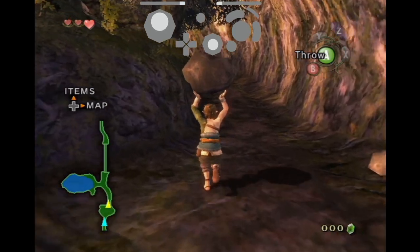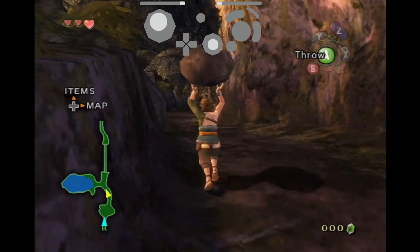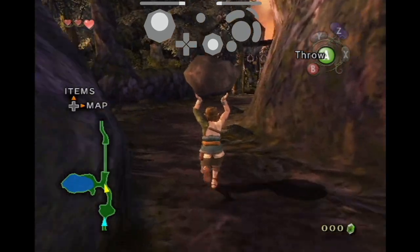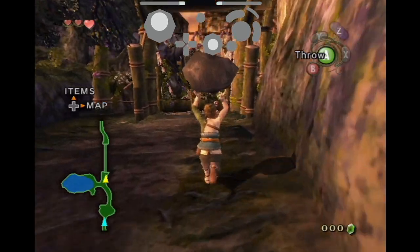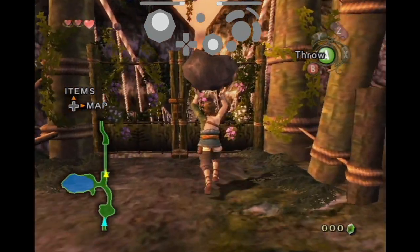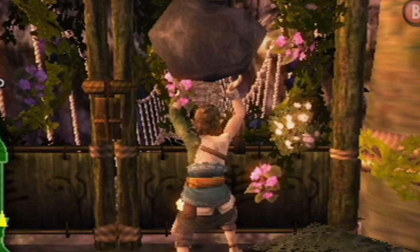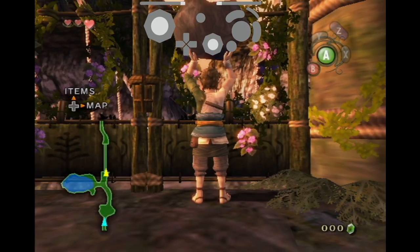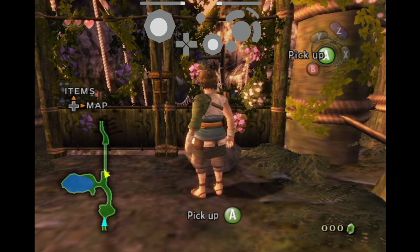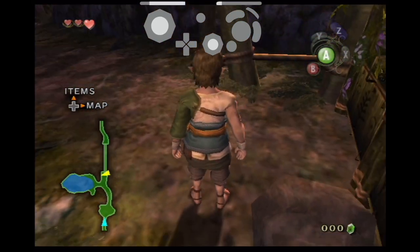The first thing you're going to want to do is grab this rock and start walking towards the gate. Once you get to the gate you're going to want to line yourself up so that Link's ear is just to the right of one of these little flowers. I'm going to zoom in to make it easier to see. Next we're going to set the rock down up against the gate and then align ourselves at about 110 degrees to the rock. The angle should look something like this.